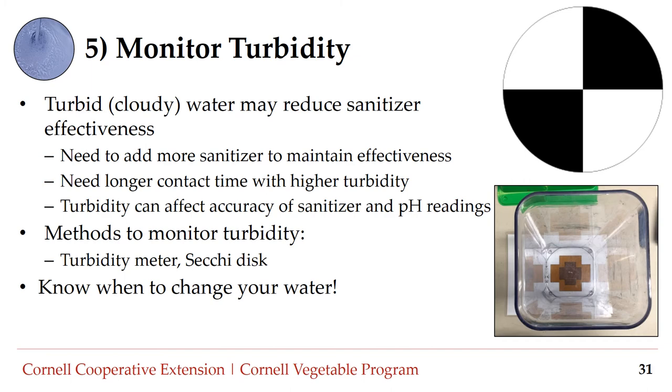Monitor turbidity — the measure of how cloudy the water is. Turbidity can affect sanitizer efficacy and pH readings. If water is especially turbid, you may need to add more sanitizer or allow produce to be in contact with the sanitizer for a longer period of time. Turbidity can be monitored using a turbidity meter, a Secchi disc, or another method. Secchi discs are circles with alternating black and white quadrants placed under a clear container; pour a sample of wash water in, and if you cannot see the disc at the bottom, the water should be changed.